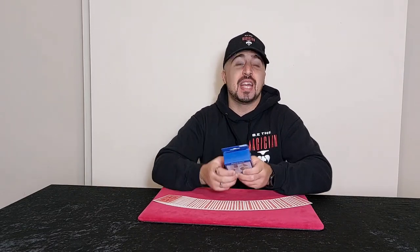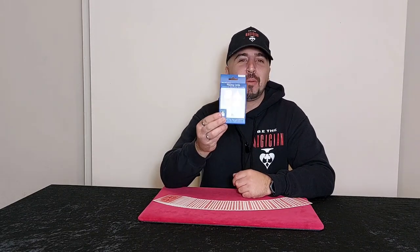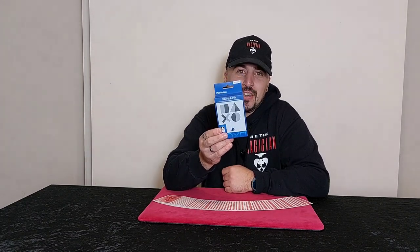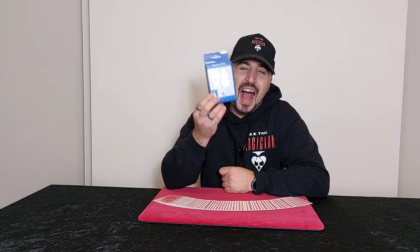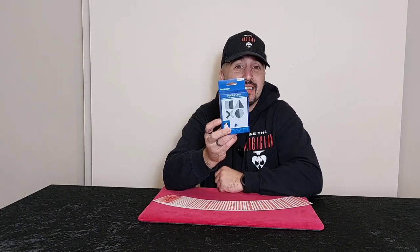I'm going to teach you a self-working card trick, which is very easy to do and anybody can do it. Also, we're going to be taking a look at these playing cards. These are the PlayStation playing cards. I picked them up today. I've been dying to open them to see what they feel like, and if they are any good, I'm going to do the trick today using these.